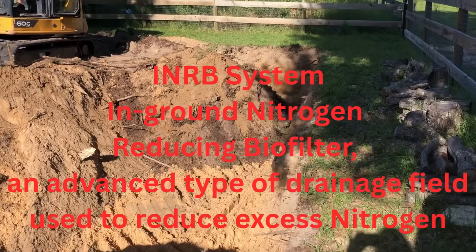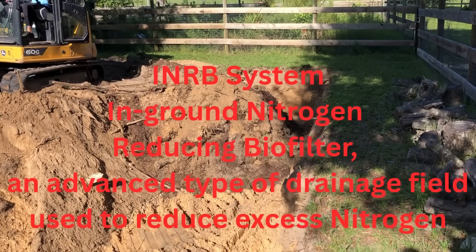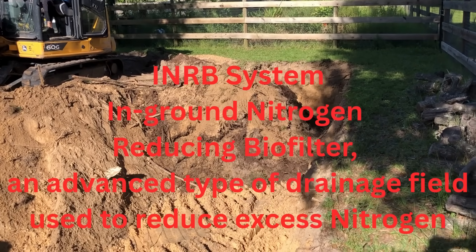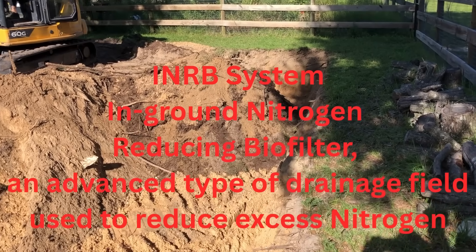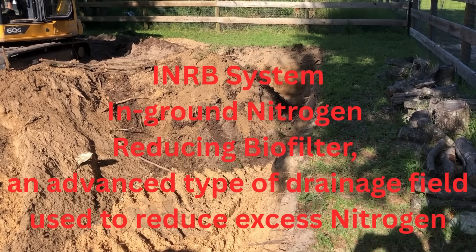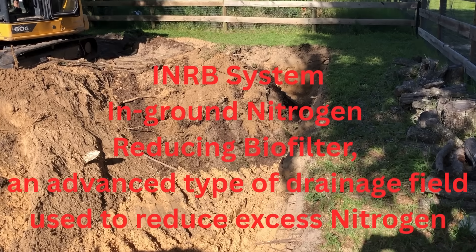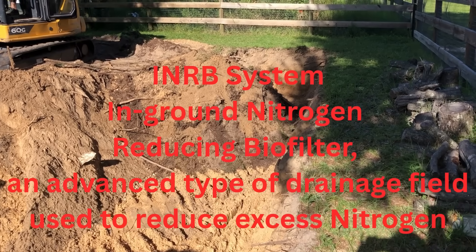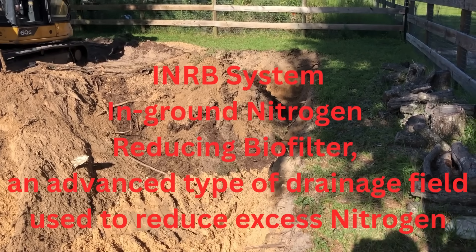What are we doing now? It's an INRB system, so we do a bed of mulch underneath the leach field. It reduces nitrogen in the water before it reaches the aquifer — that's supposed to be better for the water that we drink. It looks like a lot of mulch. How much are we putting in? Probably four or five yards.